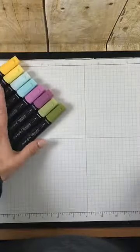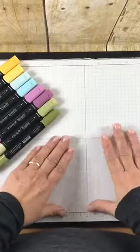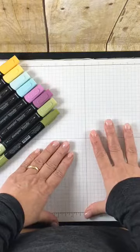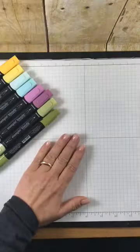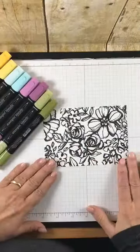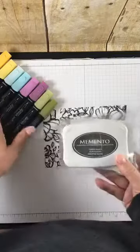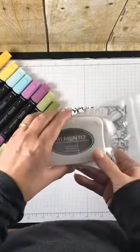I'm going to set these aside for a second and bring in a project that I'm going to color and show you. The first thing I want to tell you is make sure that you have something underneath your cardstock because it bleeds through — and it's supposed to bleed through because you want to saturate your project with color. Now if it had been stamped, you would need to use Memento ink because of the alcohol-based marker, or it will bleed.